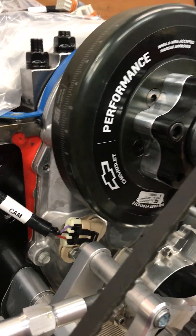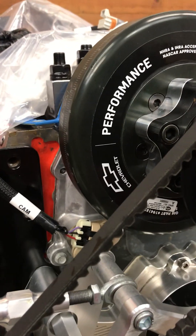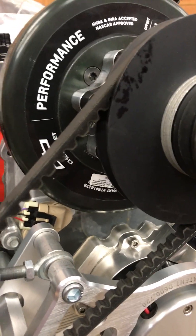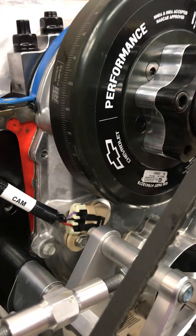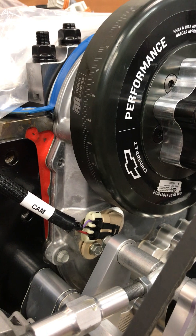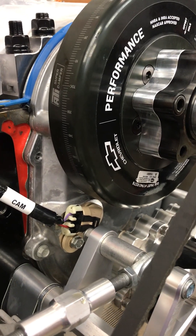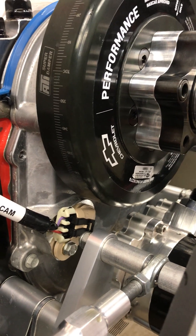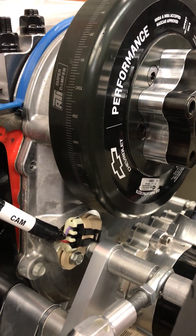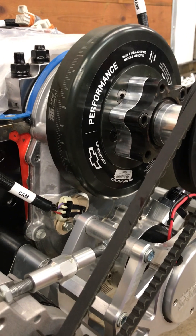This engine uses the late model big block timing cover with an integrated 58x 4x crank and cam sensors for the EFI system. It's a little bit of a problem if you haven't worked on these before, because the sensors...